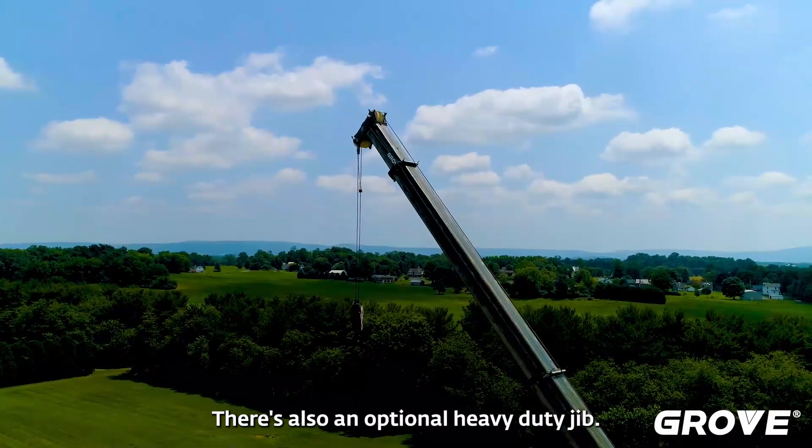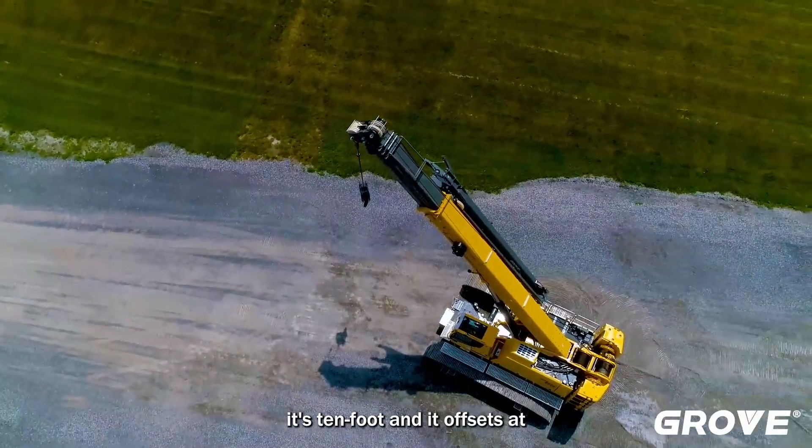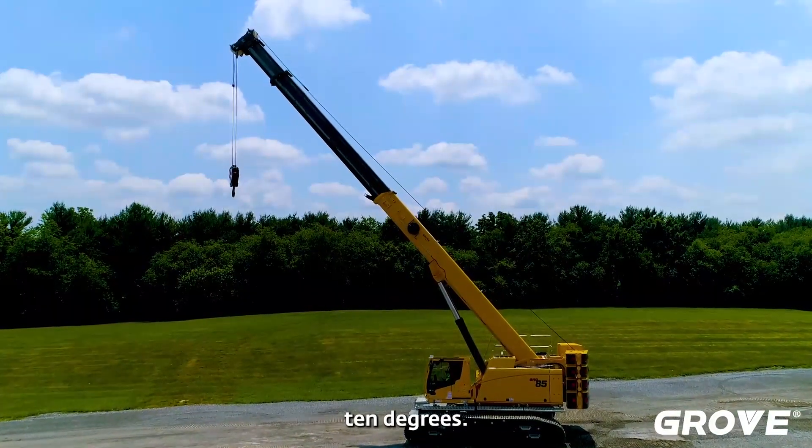There is also an optional heavy duty jib. It's going to be 10 feet and it offsets at 10 degrees.